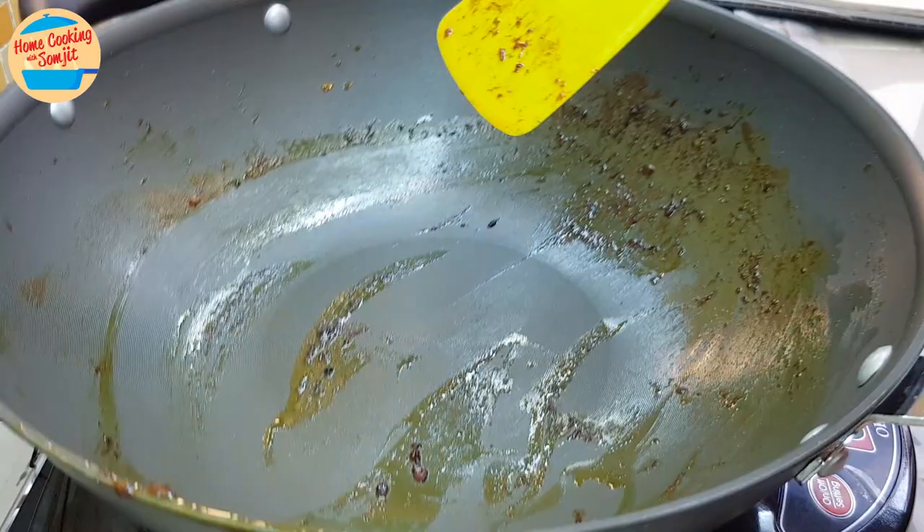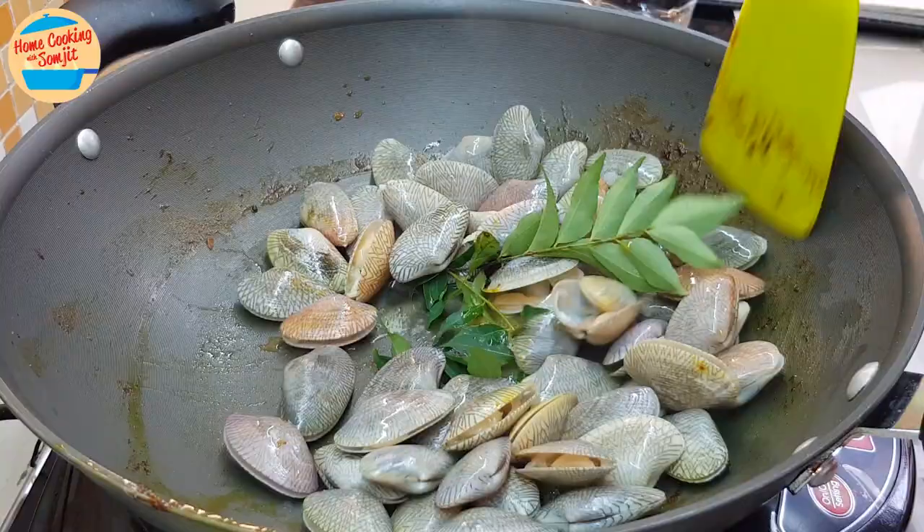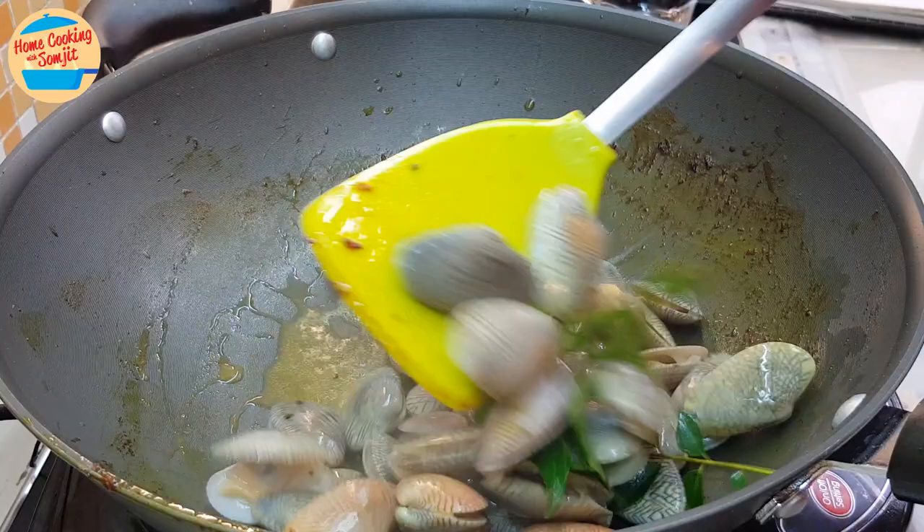In the same pan, switch on the heat. Put in the lala clams and add 2 stems of curry leaves. Give it a stir. Although the pan is a bit dry, do not add water, as lala clams will release some water once cooked. Continue to cook until all the lala clams have opened up.